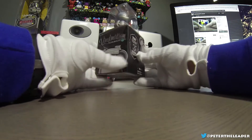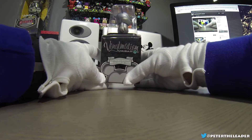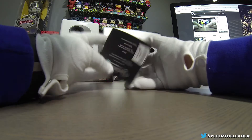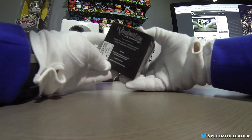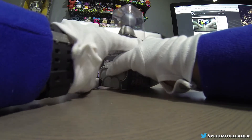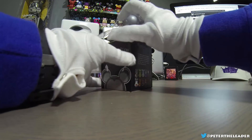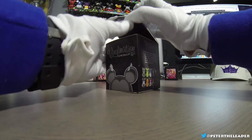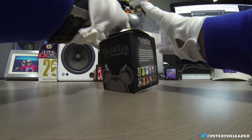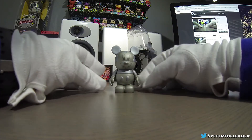What's up everybody, Peter Leder coming at you with another unboxing video — this one's Urban Vinylmation number seven. It's a tonal silver vinyl, retailing for $26.95. This is a topper combo, which means the top you can see obviously, and then the bottom piece is a mystery figure.